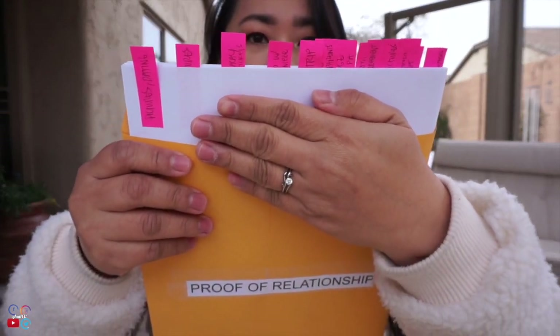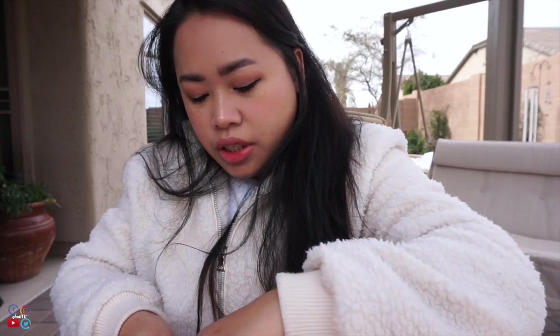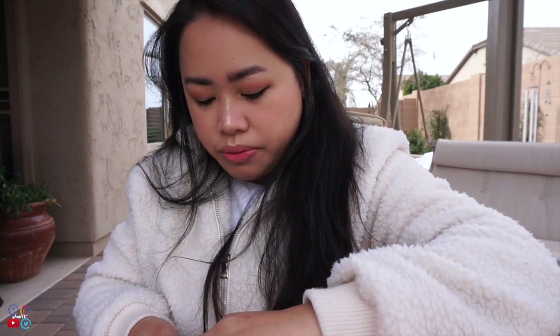When you remove it from the envelope, you can immediately see all the post-its. The proof of relationship also has a cover letter. Inside we have: photos from when we were dating, itinerary and tickets, wedding photos, receipts for our wedding bands, our rental agreement from when we lived together in Singapore, our Target registry receipt, and copies of congratulatory cards. For the affidavit of support, same setup.